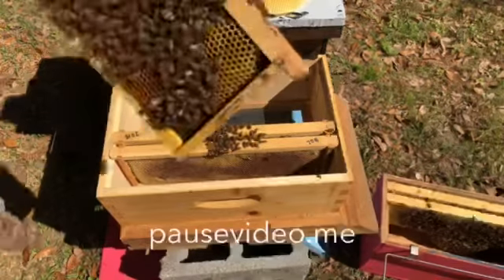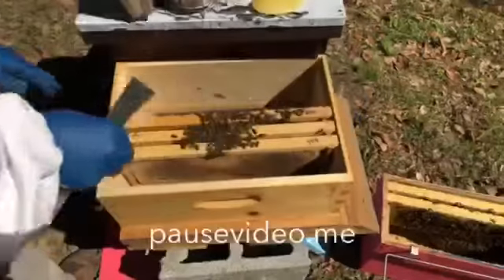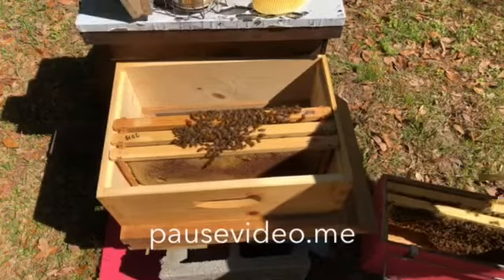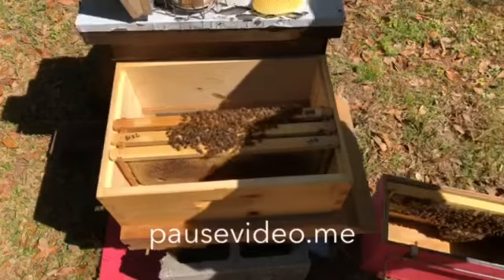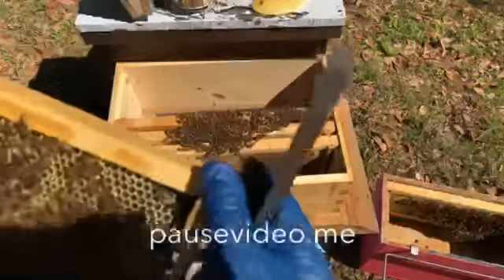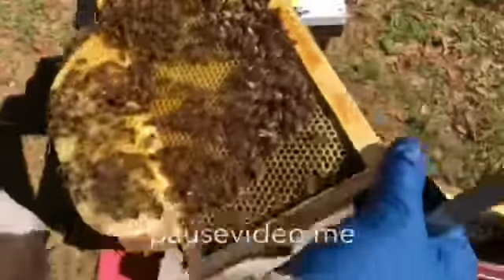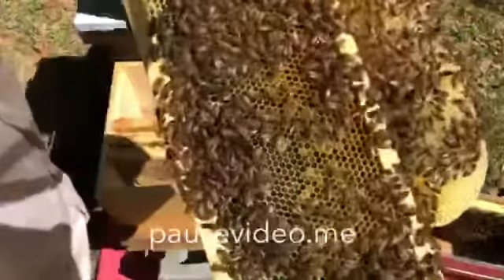I'm going to point out the queen again just to make sure we got her on camera - right there at the edge of my hive tool. Very calm. I'm really happy with the way these bees are acting right now. With a smaller hive, they usually start out that way, and if they're going to be more defensive - we won't use the 'A' word, aggressive - they tend to get that way later on. Here's another frame with comb drawn on the bottom. I see lots of larvae at different stages and eggs. I love this black foundation; it makes it really easy to see what's going on.